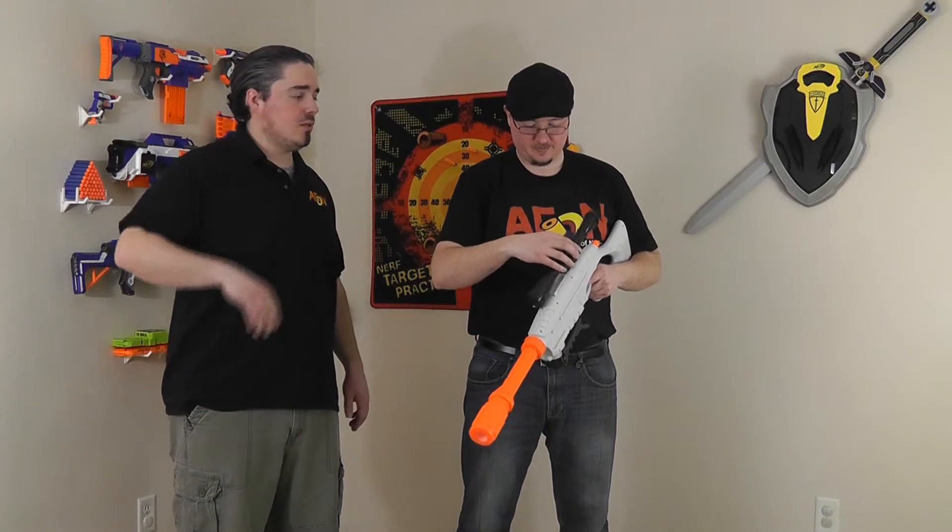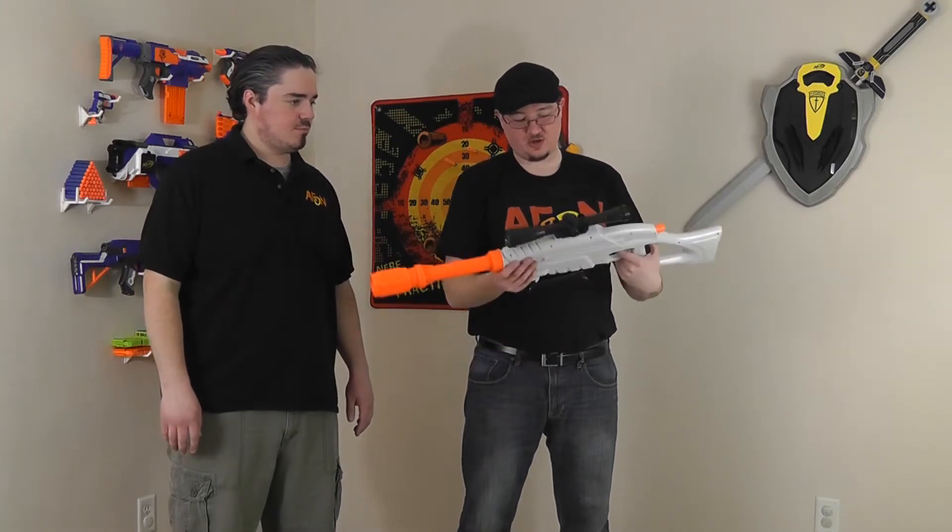It has a scope on it — the scope is removable. It does have kind of a tactical rail, which isn't bad. It's not quite the same as the Nerf tactical rail; it might fit some tactical rail accessories but doesn't hold on the exact same way — it's a little bit angled. BuzzBee is trying as best they can to really compete with Nerf. Nerf has tactical rails, so BuzzBee started doing that a little bit too, and that breeds innovation.